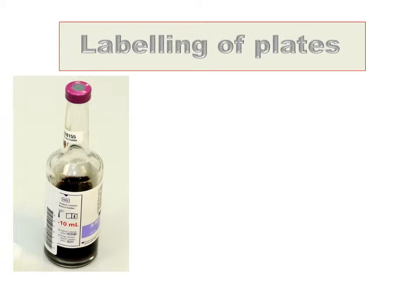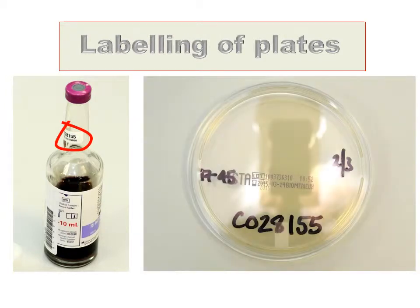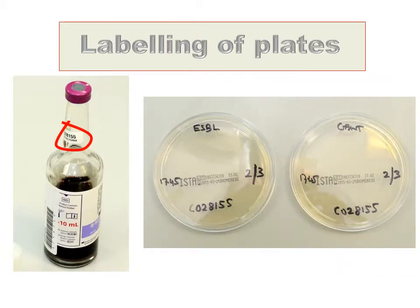The initial step is to label the plates. On the neck of the blood culture bottle should be a sticky label with a C number. The C number should be placed at the bottom of the plate together with the date and the time of the subculture. On two of the sensitivity plates, these are labelled ISTA — also mark at the top of the plate ESBL and gent.